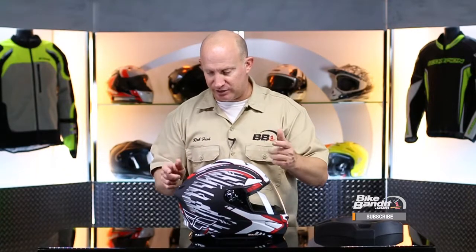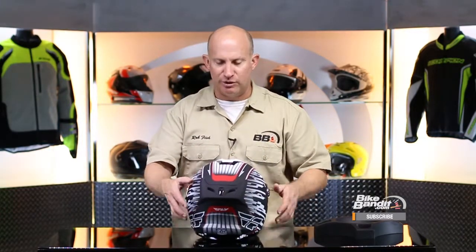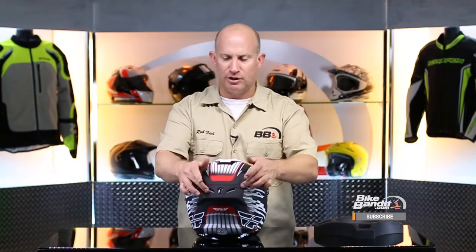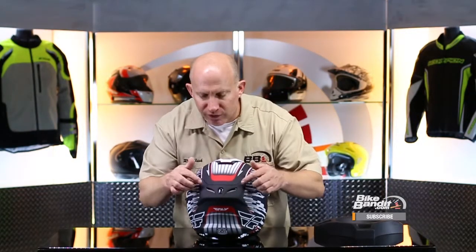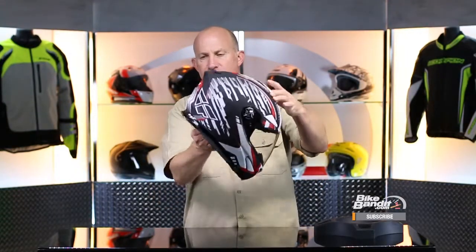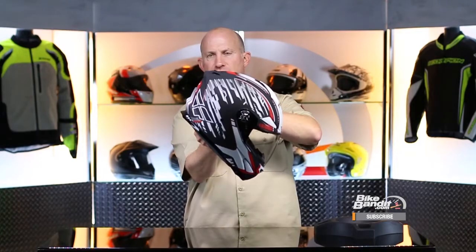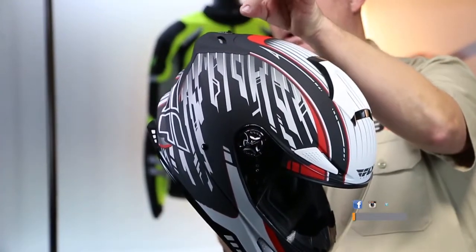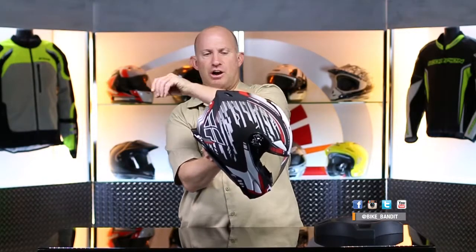Let's take a quick look at ventilation. I'm going to start at the back. You have this little control right here, and that's going to open up these two exhaust vents which are right here. That winglet right here is going to create that vacuum right here that's going to exhaust.